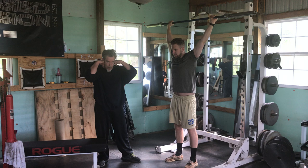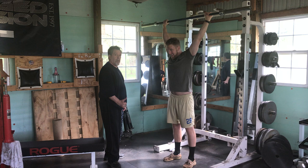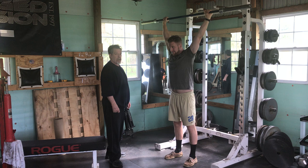He's going to lower to the earlobes — or as Eddie Cohn would say, the hairline — with tension, tension, tension. And he's going to shoot it up to the hard lockout. Accentuate the lockout. Lower. Boom. Explosive. Accentuate that lockout.